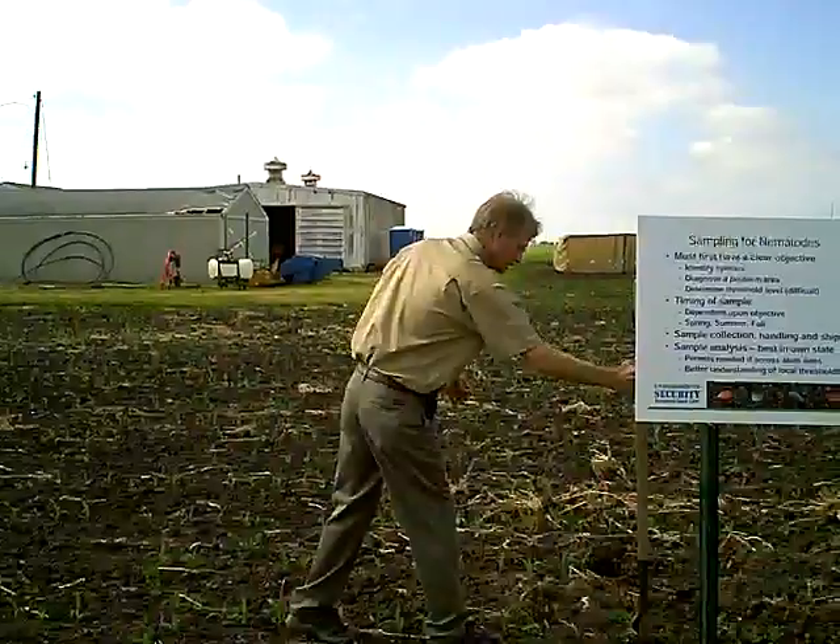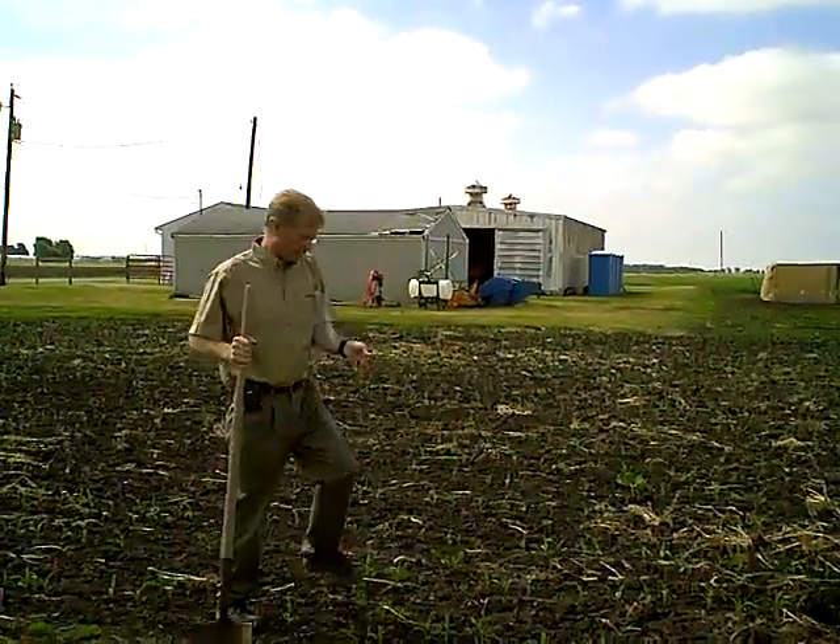We also go out and sample plants. Some of the nematodes are ectoparasitic, so you're going to find them in the soil on the outside of the root. Other ones will live inside the root system, so it's very important that I also collect roots.